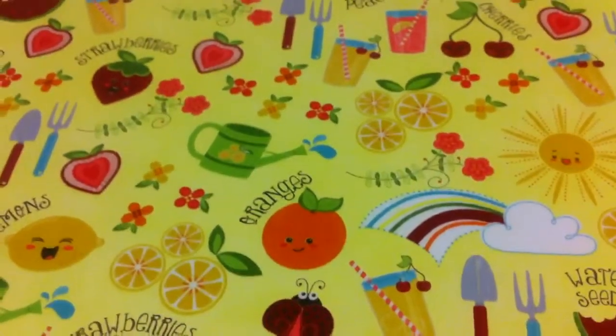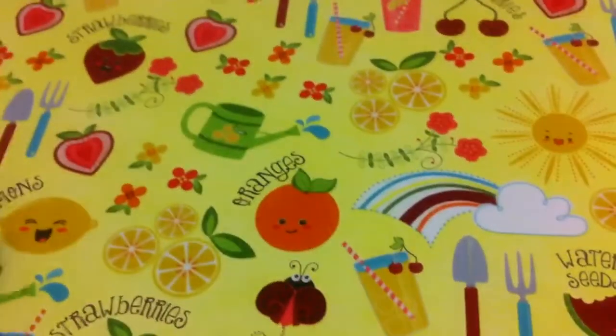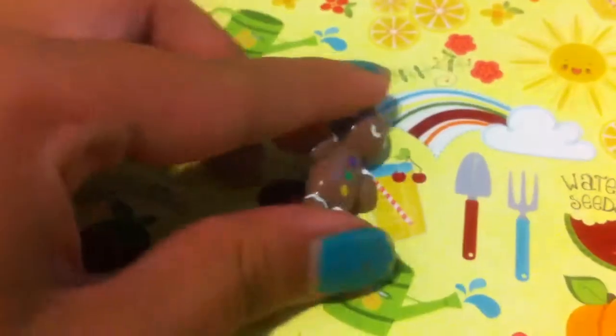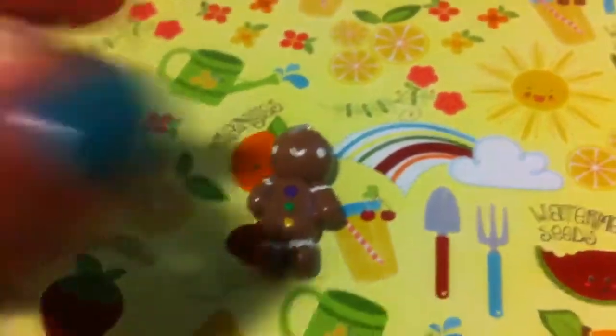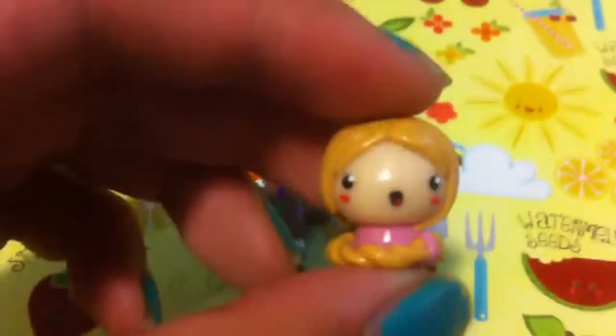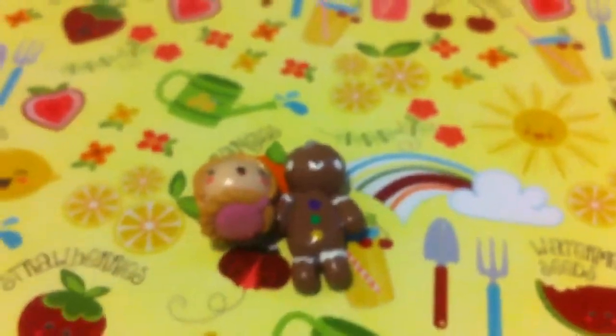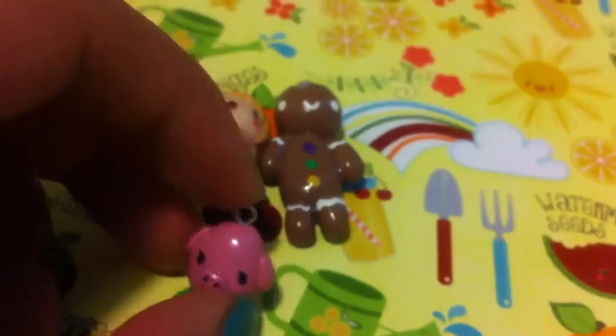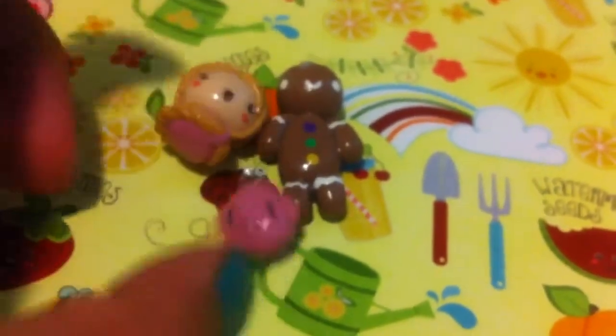Hey guys, so this is just a charm update — I don't really remember which one, but anyways let's get started. So I have this Gingy inspired by Poochieland Gingy, and sorry if you hear any background noises. I have this Rapunzel Chibi, and on the back there's flowers. I have this Peach Pig from Xanax and there's a heart on its ear.